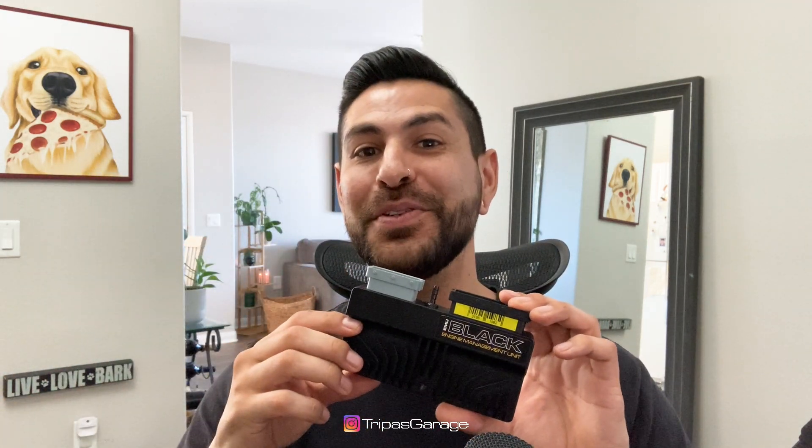Most standalone ECU units only require one cam sensor input, so keep that in mind. You're not only limited to the factory ECU — this also means you can use any ECU ever made for the 2JZ non-VVTi over the past 30 years. Let's head out to the garage and I'll show you what it looks like installed.